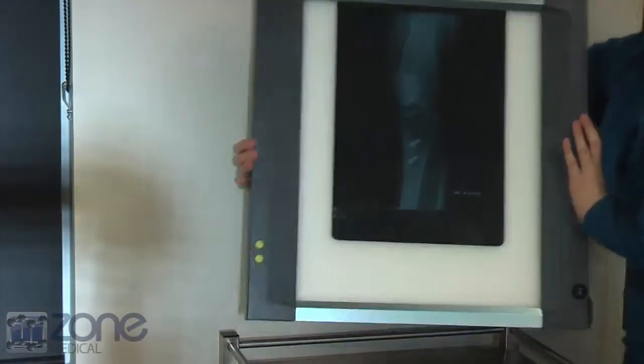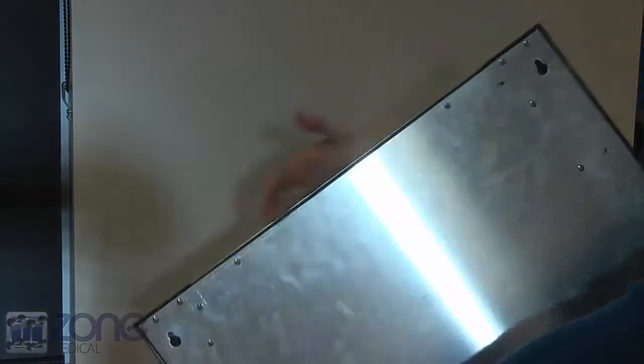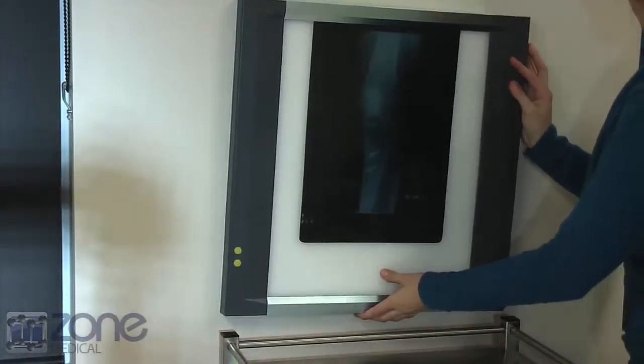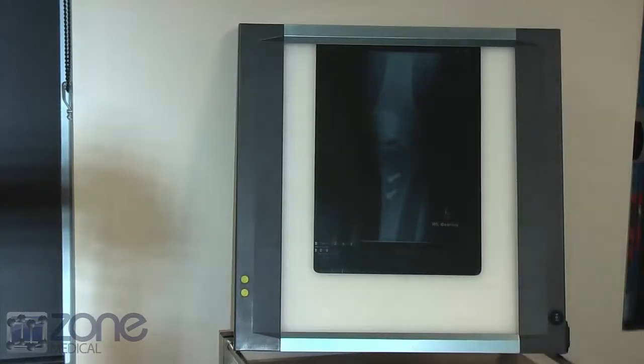There is an easy setup. Firstly, you will need to mount the X-ray viewer to the wall. You can do this by using the two spaces at the back of the viewer and hanging it up with screws, just like a picture frame. Make sure that the viewer is above or near a power point.